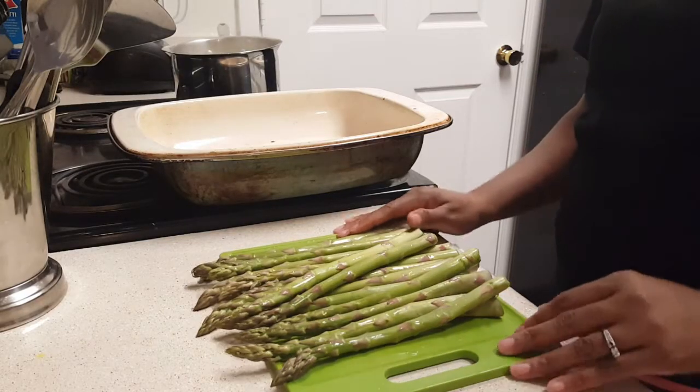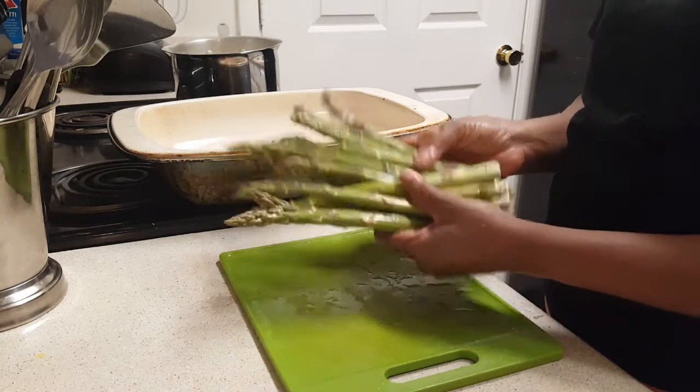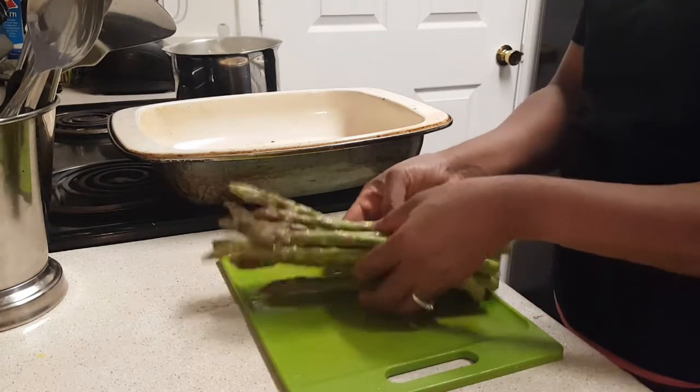Welcome to Homestead Heart! Today we are going to roast some asparagus. This is going to be really simple and really quick.